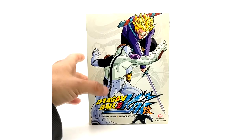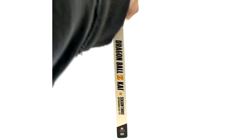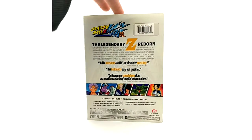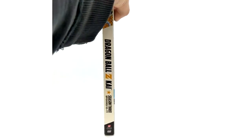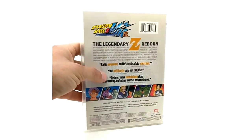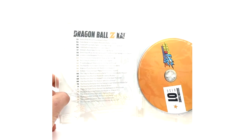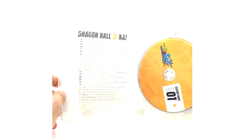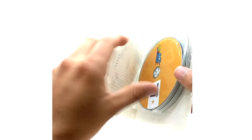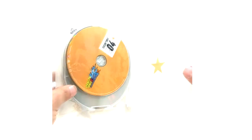On Season 3 we have episodes 53 to 77. I really love the artwork on all these sets. And then to the DVD case — the quality on these is pretty high. The case is not cheap; it's not super flimsy like newer stuff now. Episodes 53 to 77, disc 1, 2, 3, and 4.